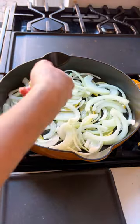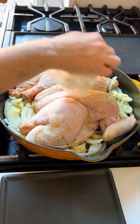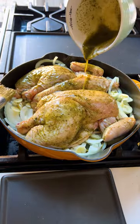Lay down your lemon, onions, and garlic on the base of your cast iron. Then add your chicken and brush with your herb mixture.